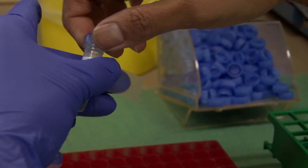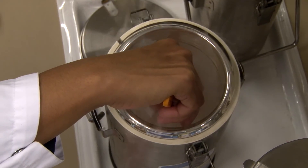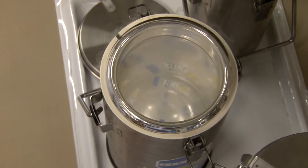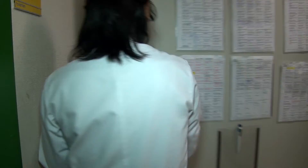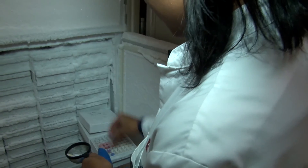We now have aliquots of about 250 microliters. These samples will be snap frozen in liquid nitrogen for about 15 minutes. Afterwards, the aliquots will be stored in a minus 80 freezer, where we store our samples until they are needed for further analysis.